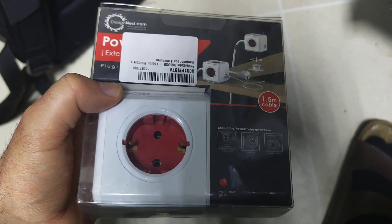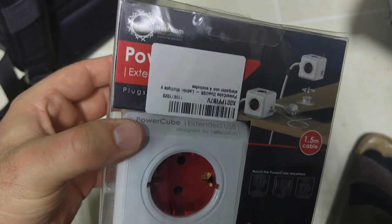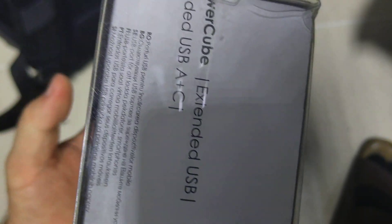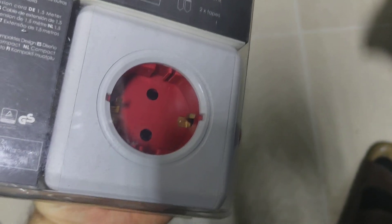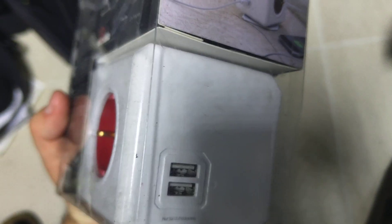Hey guys, this is a quick unboxing video of the Power Cube with USB sockets. This is quite handy if you are traveling and you want to have extra sockets and built-in USB.